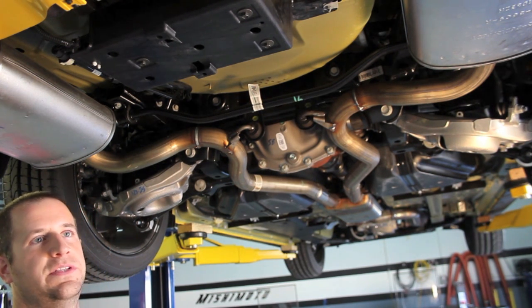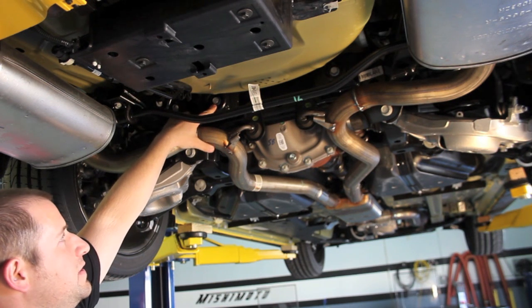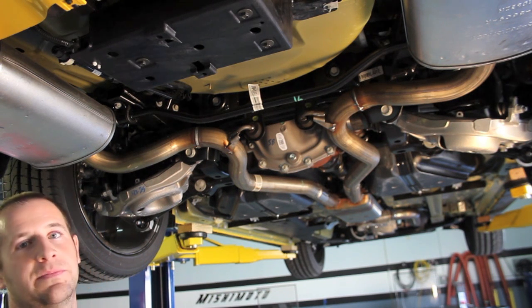I've done this improvement to cars in the past, whether it's a Subaru or a 350Z, and it makes a huge difference. You'll find aftermarket replacements for these bushings very soon. I would definitely recommend upgrading those, as well as the rear subframe bushings.